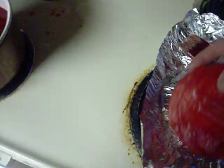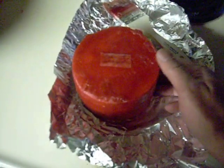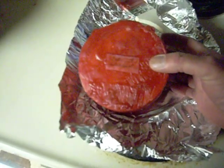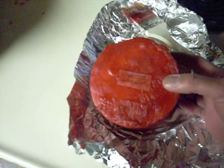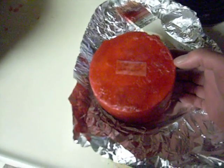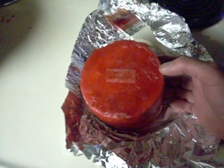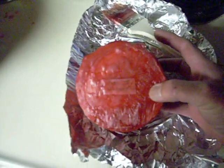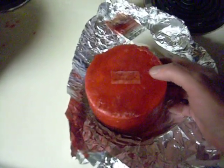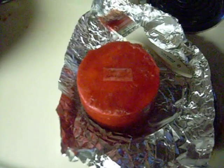Since I've made two different types of cheeses — the first one was a farmhouse cheddar and this was a traditional cheddar — I'm going to have to wait two months to see which one is my favorite before I try to make any more. No use making it if I don't like it. The cheesemaking has come to an end for at least two months. Thank you very much, have a nice day.